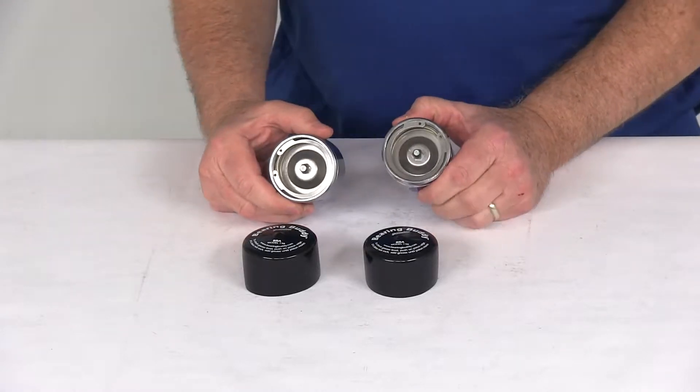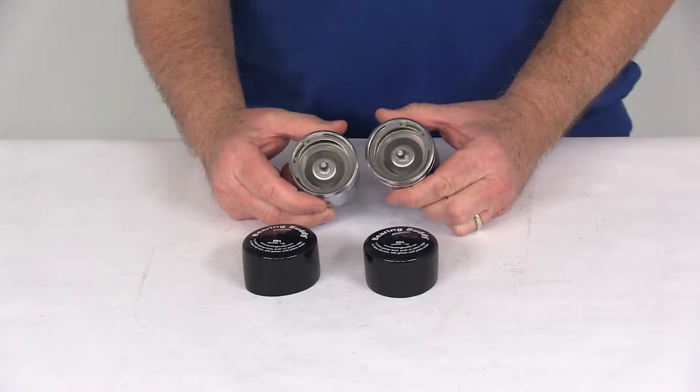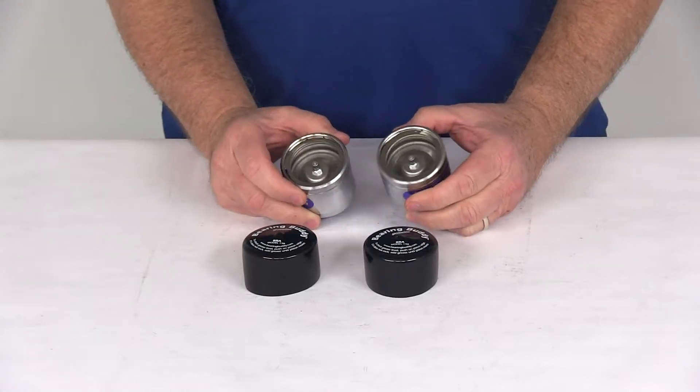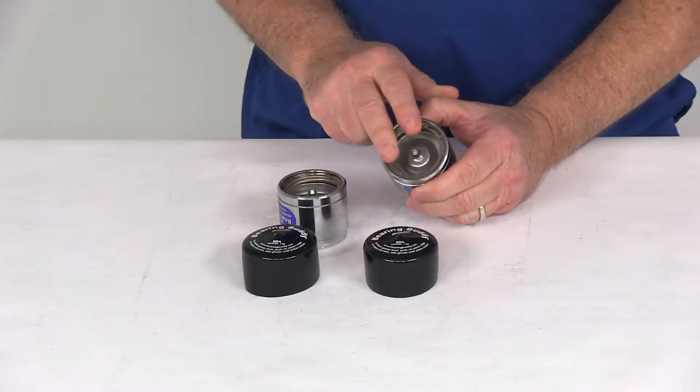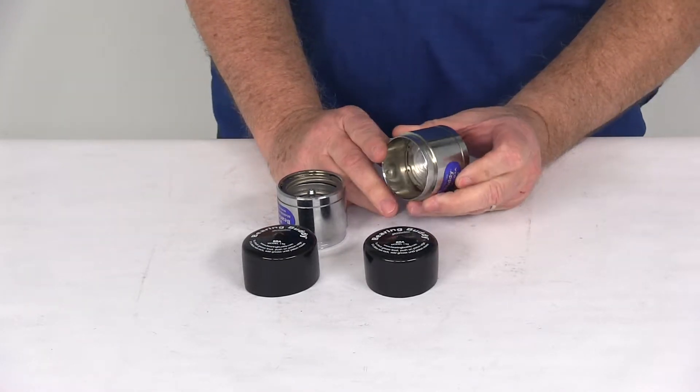Today we're going to take a look at the BearingBuddy chrome-plated bearing protectors, model 1968, a quantity of two. This part will replace the grease cap in your axle hub, helps prevent wheel bearing failure, and keeps the water and the dirt out of your hubs and bearings.